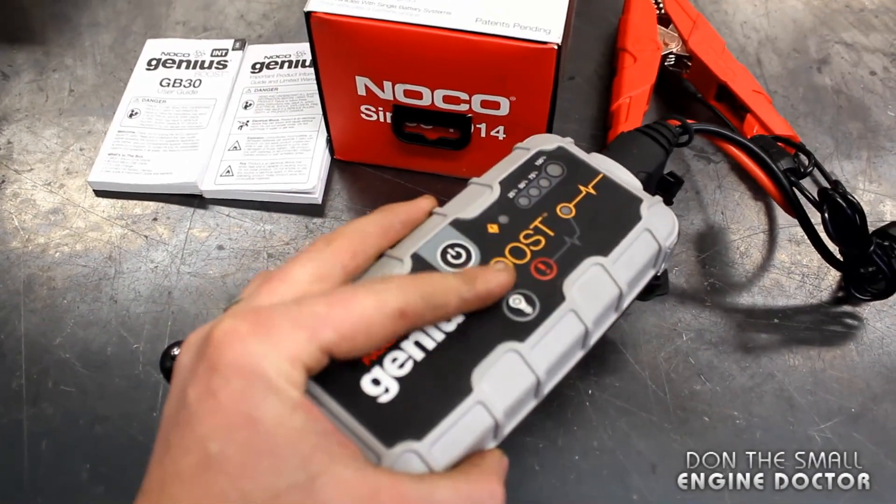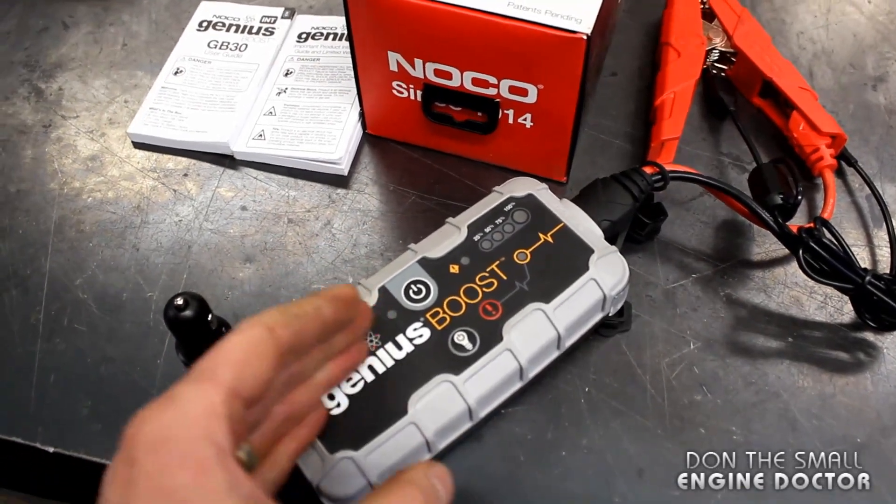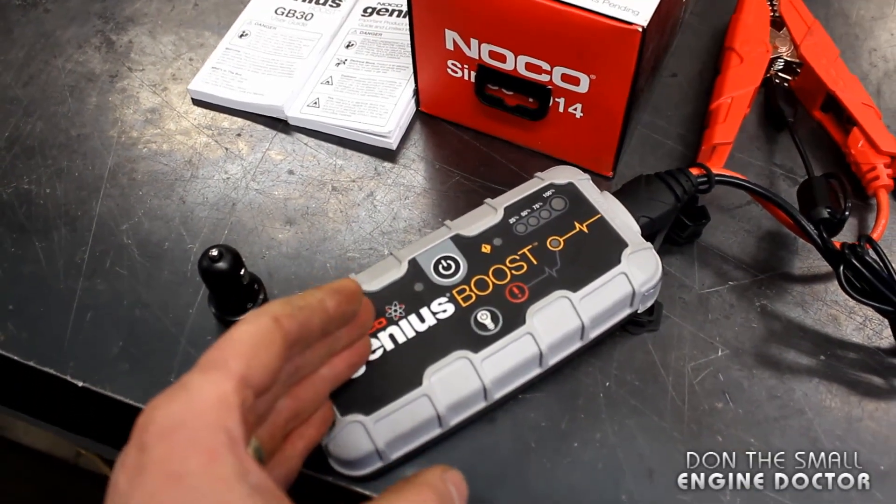I really like this thing. I've used it a lot in different circumstances including boosting lawn tractors, my car, and charging my phone when the power went off. This unit costs just over a hundred dollars here in Canada. There's a link to the NOCO website underneath today's video — check it out, there's a lot of information on this handy jump starter. By the way, I did not get paid to do this review. Thanks for watching guys — make sure to subscribe and I'll see you in my next video. Have a great day!